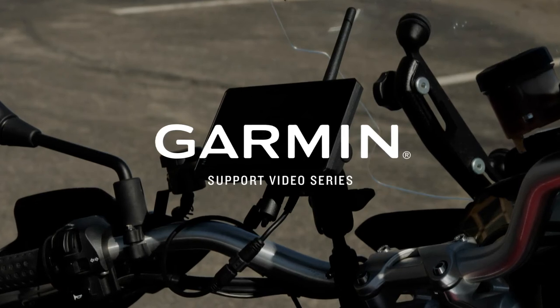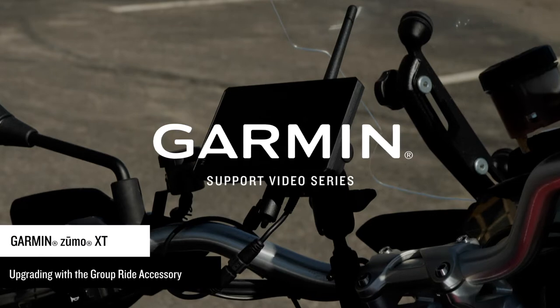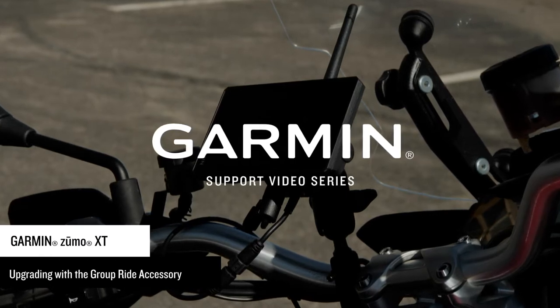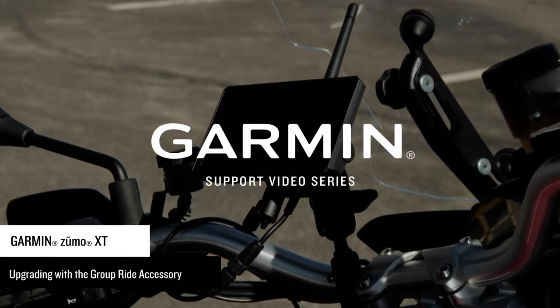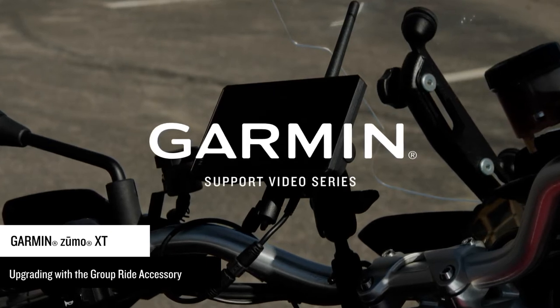Let Garmin show you how to upgrade your Zumo XT with the group ride accessory. This will allow you to create and join group rides with other Zumo XT and Garmin Tread users. A wireless helmet headset can also be paired with the Zumo XT to transmit your voice over the radio.